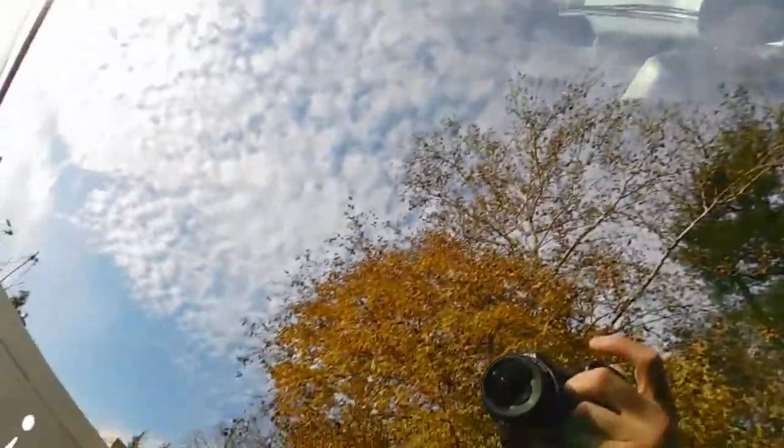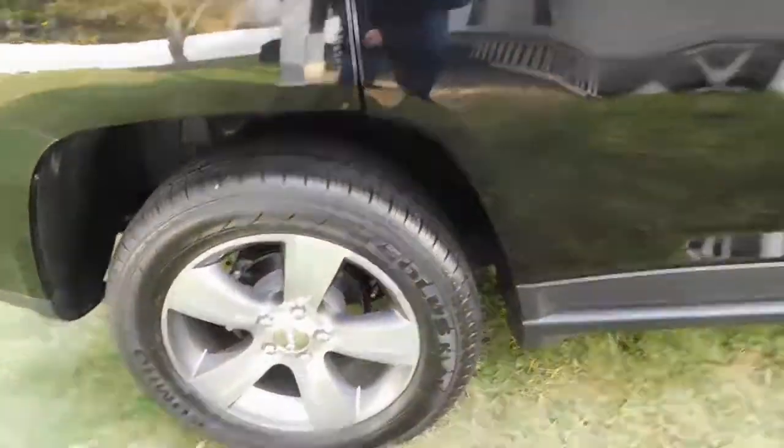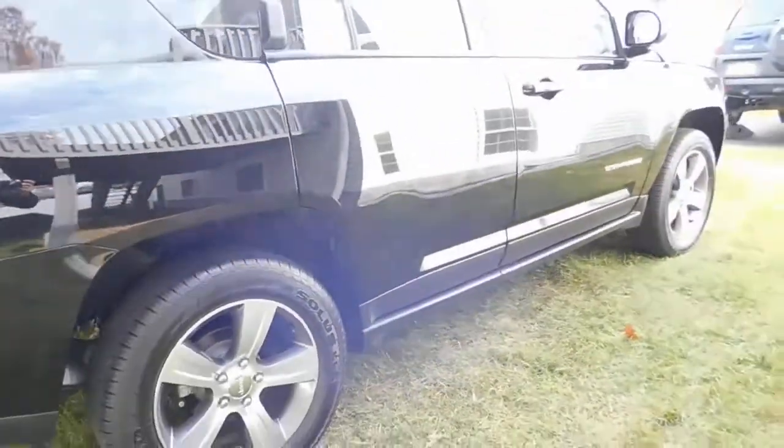Look at those trees in the background, look at the sky in the background — super super clean. Here's the back, a little back shot. Went ahead and went down to the bottom. Take one more side shot for you guys.